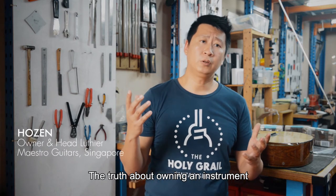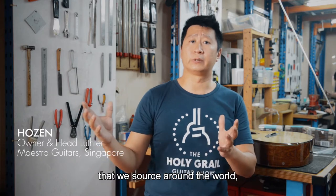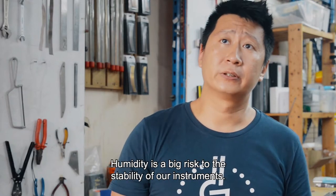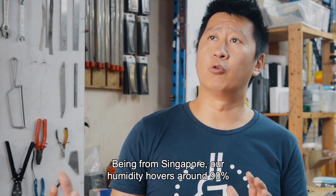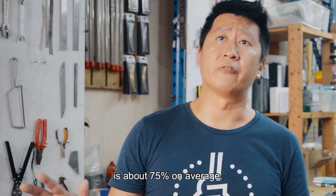The truth about owning an instrument that is delicately built and made from the best parts that we source around the world is that it requires a lot of care and maintenance. Humidity is a big risk to the stability of our instruments. Being from Singapore, our humidity hovers around 90% during rainy days and sometimes the lows are about 75% on average.